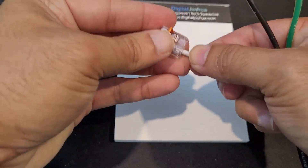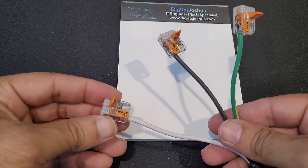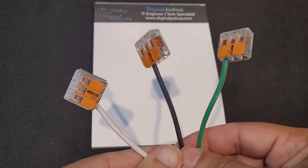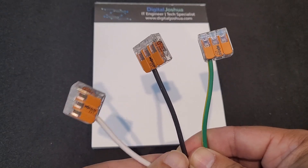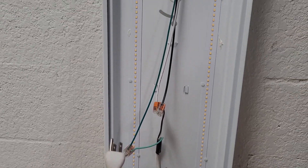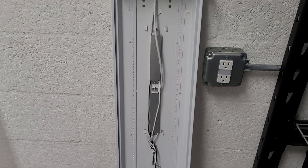Insert each wire into one of the empty connectors. If you wish to test more devices at the same time, use a bigger connector providing three or even five connections. Then insert the device's wires into the accordion connector.